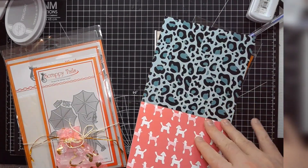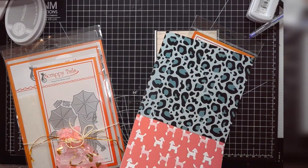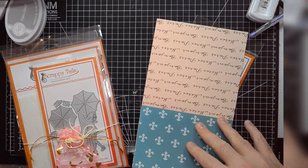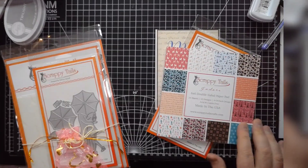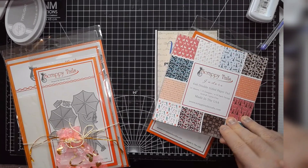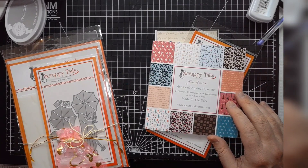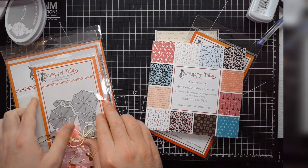I liked it because the color palette isn't all traditional Valentine's Day — there are a lot of non-traditional colors in here, which is always nice. These designs repeat. The paper pad looked really cool, and it's a little lighter weight than the Scrapbook.com ones, but still more of a lightweight cardstock as opposed to the paper paper you might see with Spellbinders.